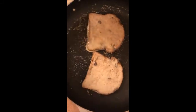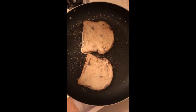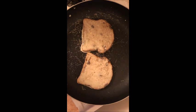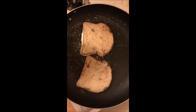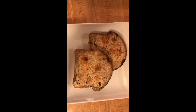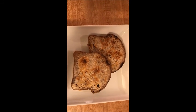Step 6, pan fry it on your oven and flip it. This is the final product. Top it with whatever you'd like and you're good to go.